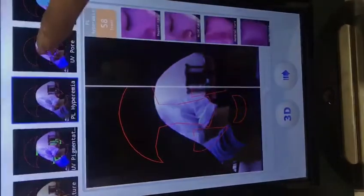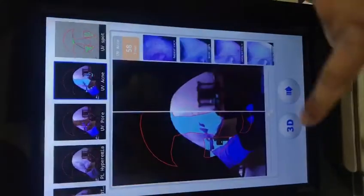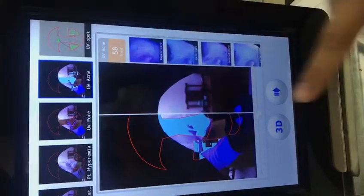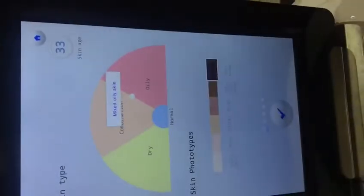We can choose any analysis item and analyze one by one. On this page we also have a 3D function. For example, for acne, press the 3D button, choose any area you want to analyze, and press 3D again. Here we have a skin photo and can see the skin problems very clearly.